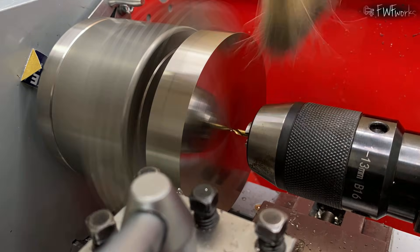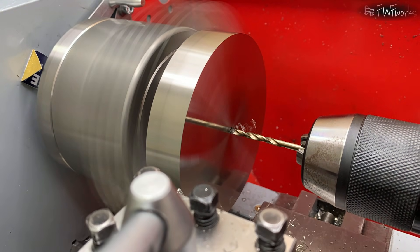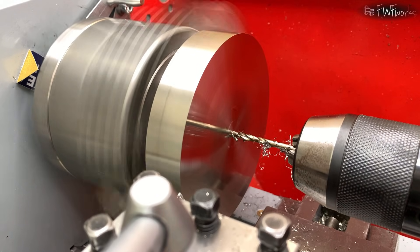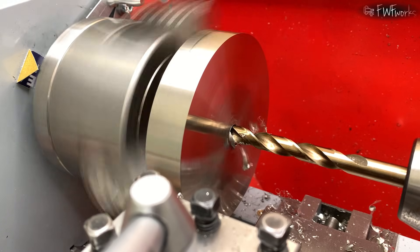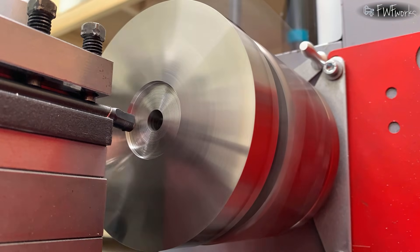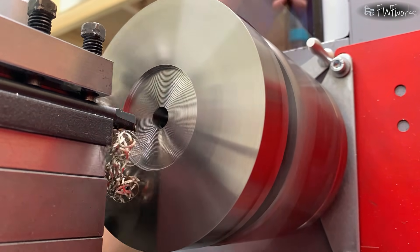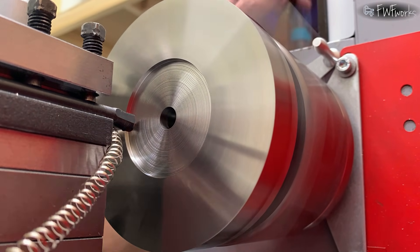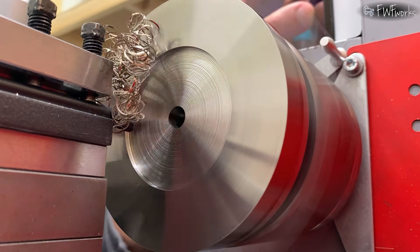Then I drill the center hole — first a center drill, then 3 mm, then 9 mm. I am still learning how to drill stainless steel. It makes noise and vibrates. People say to slow down and increase the feed, but I don't want to break the drill. Now I bore the recess for the rotating plate, removing 1 mm on the diameter with each pass. I have an electronic feed with auto-stop, so it is more convenient for me to bore this recess using it.